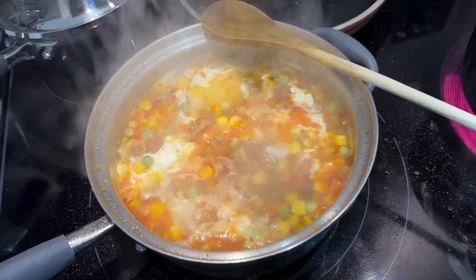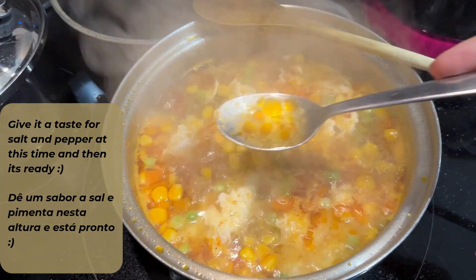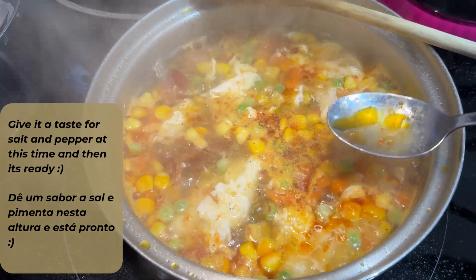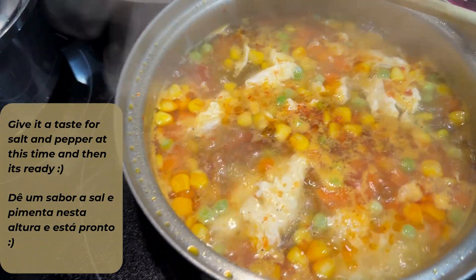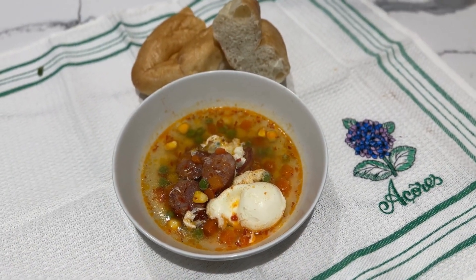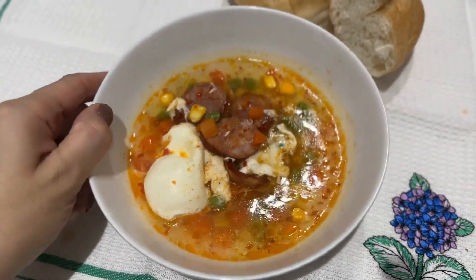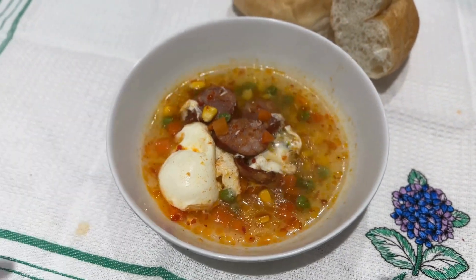Make sure you taste test — if you need more salt or pepper, add it here at this point, and then your meal is ready to be served. You can add a beautiful piece of bread to it. Thank you so much for watching. Don't forget to like and subscribe for more videos and I'll see you in the next one.